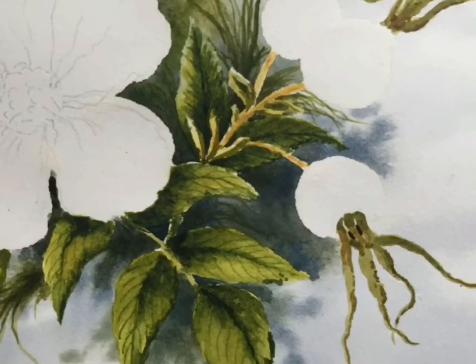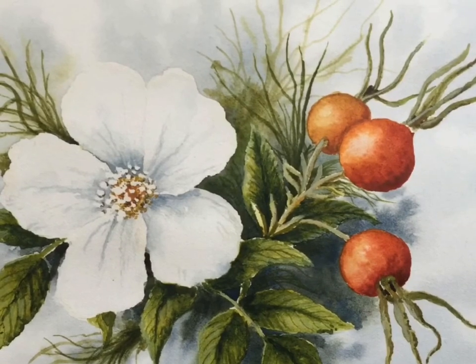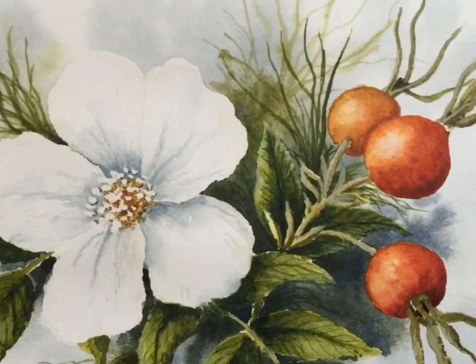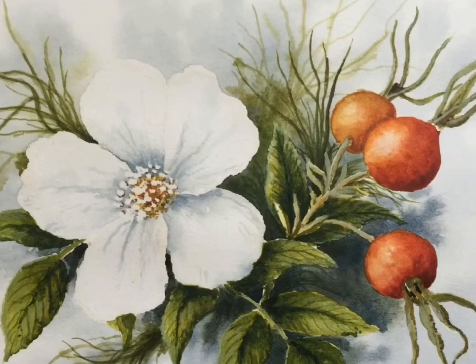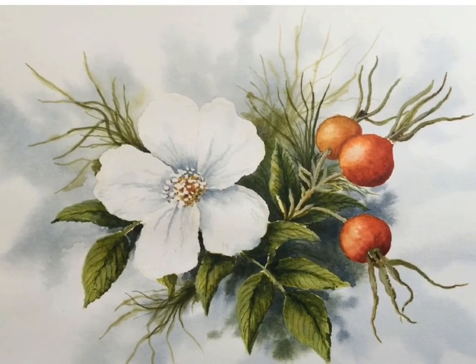Adding in the leaves on the rose hips, I have added the values of the poppies, and I've finished the rose hips — adding reds, yellows, and Rossiana.